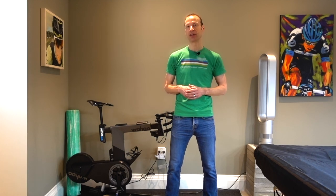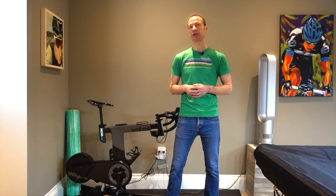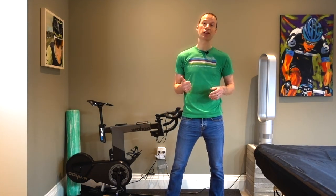Hi everyone, Mike here at Bikes by Mike for another cycling related video. Today I'm talking about this. You may recall that on January 25th I reviewed the Wahoo Kickr bike and talked about my top three likes and dislikes with that bike. So overall I really liked the bike and gave it a solid thumbs up.